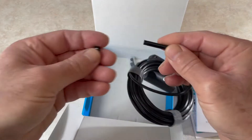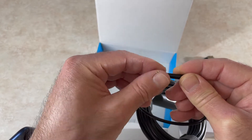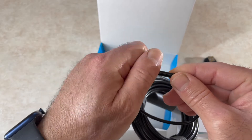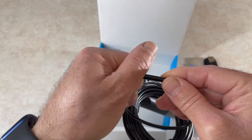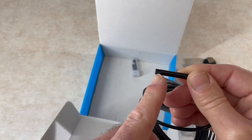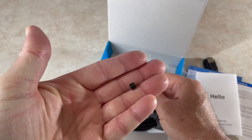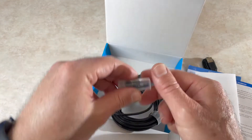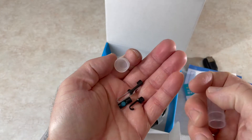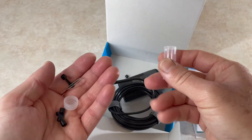This piece belongs right here — make sure you keep it and don't lose it, because it protects the threads on the top of the camera and the LED light. These threads are critical for making the attachments connect to the endoscope itself.